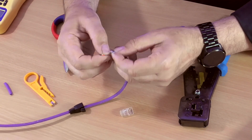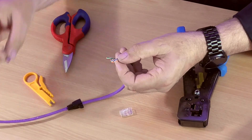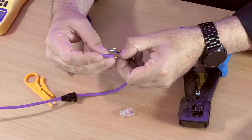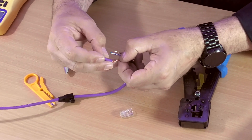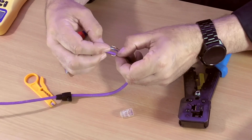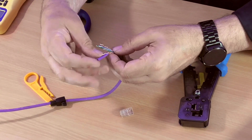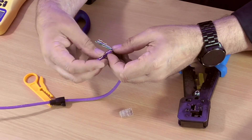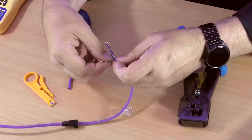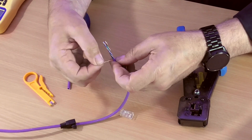Now some people separate the cables in a different way. Some people use the end of the jacket to put against the pair of cables and separate those. Once you've got it on it actually works quite well — I don't tend to do that myself but it's an option.